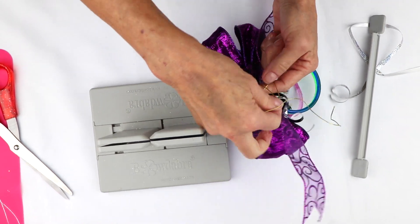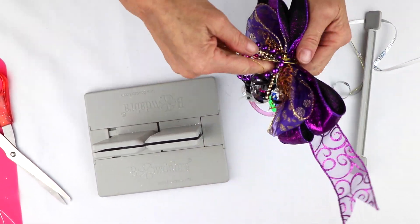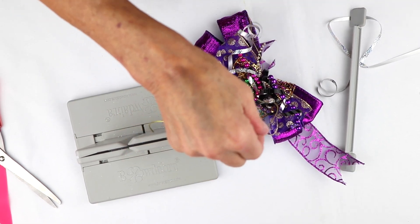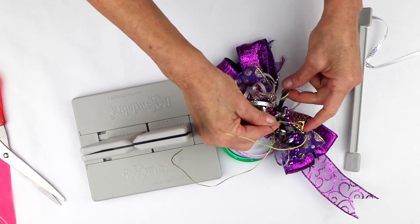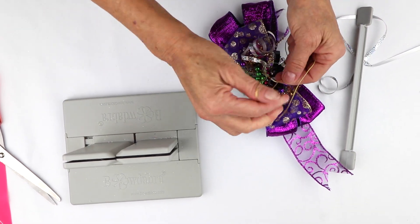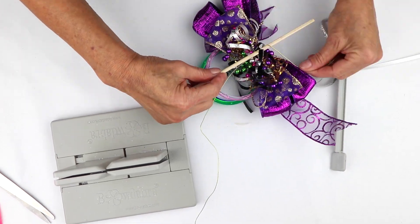And I'm just going to tie it here. But then I'm going to bring it back around to the front, because I'm just loving adding all kinds of dimensions to this bow. So I'm going to bring it back to the front and get this little curling ribbon out of the way. And now I'm going to tie a knot. And I'm going to take this chopstick that I have and just wrap this around my chopstick.